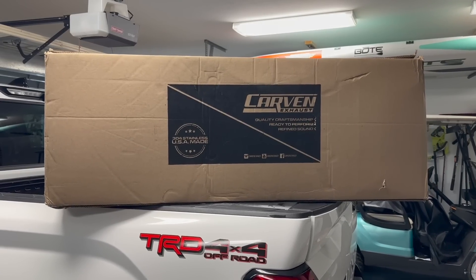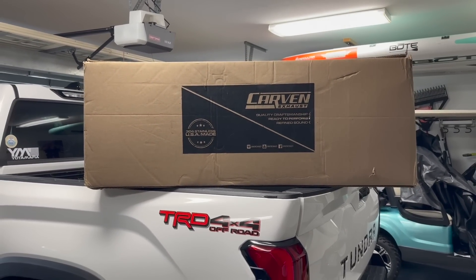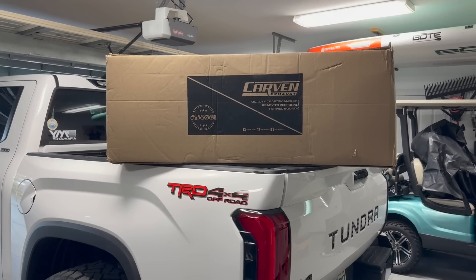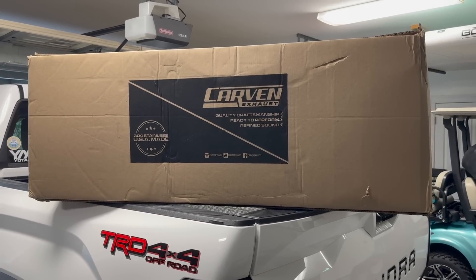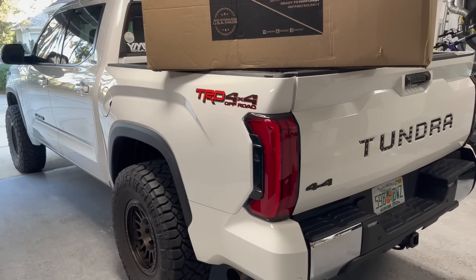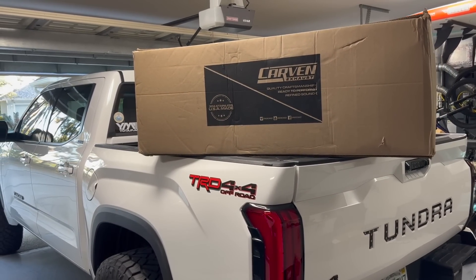Hey guys, John here. In this video we are installing the Carven exhaust onto my 2022 Toyota Tundra. I'll leave the link down in the description for a discount code, the link to the product, and also Carven's installation video — they do a full in-depth video. They were awesome enough to send this out to me for a full unbiased review. I'm going to install it, I have a bunch of before clips, and I will also do some after clips, then drive it around for a bit to develop a good opinion.